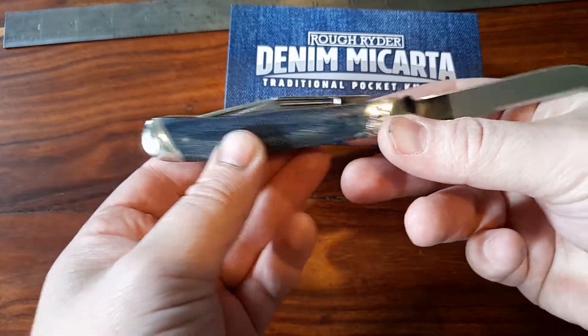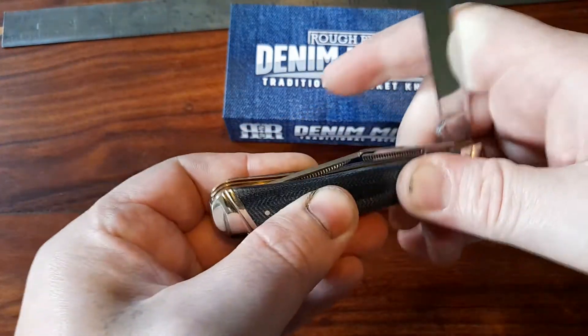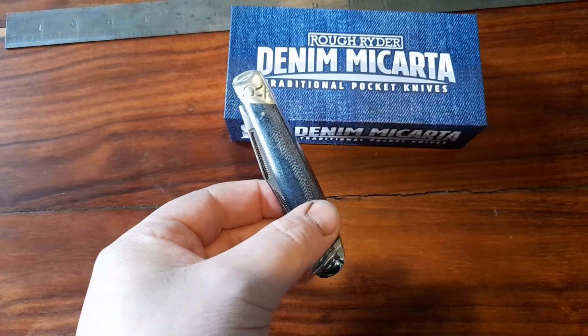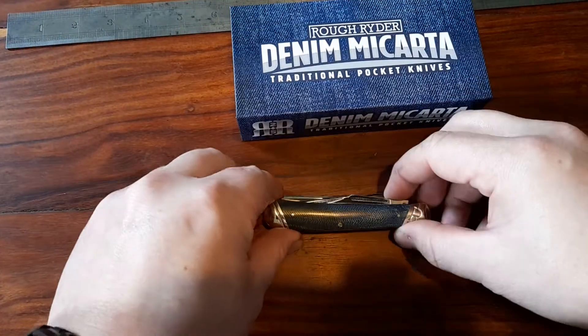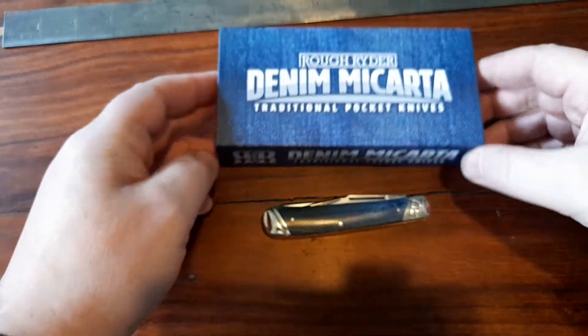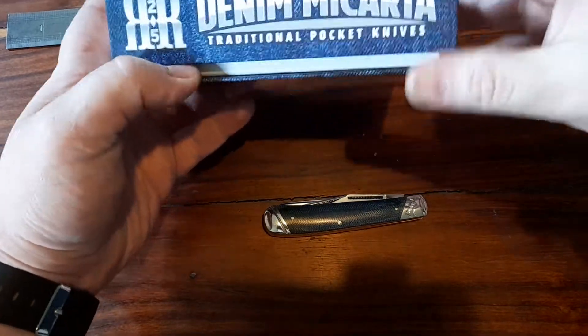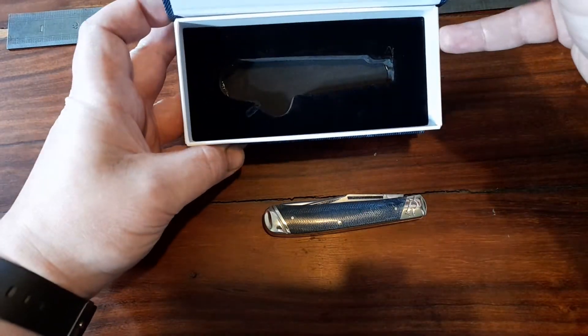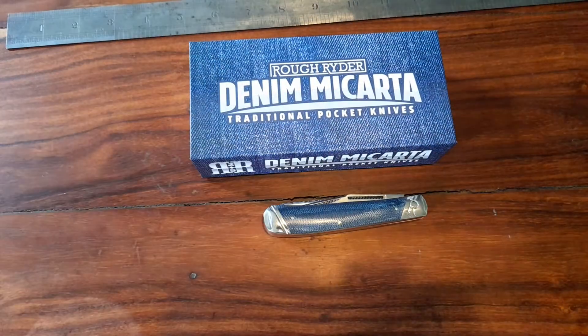20 quid. Just look at that — how pretty is that? The thing that amazes me most about this: 20 quid for a dual blade knife that looks that good in Micarta. Even the box is nice — it comes with a magnetic box. I think it was 21 quid, 20 quid.